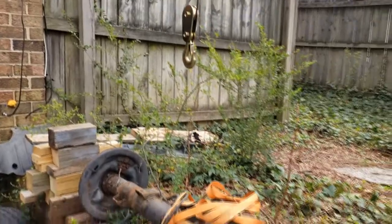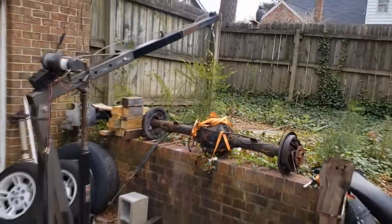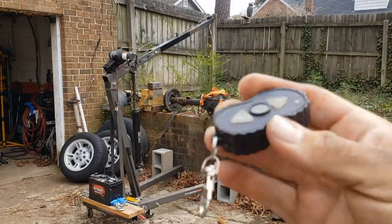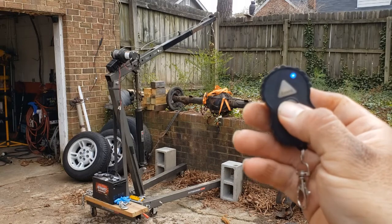Now what I'm going to try to do — I'm going to show how easily it lifts up the axle without me doing anything to the hoist, except just the remote control. Here's the remote control. Turn it on — the little blue light comes on.